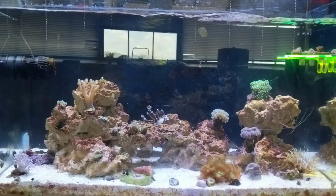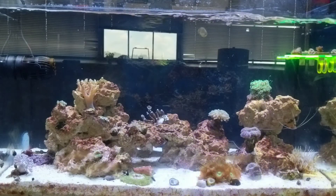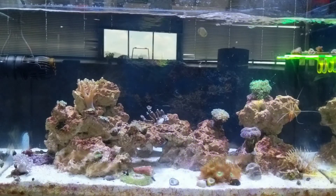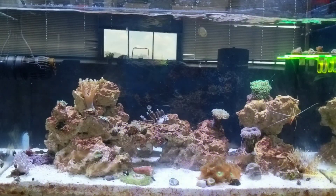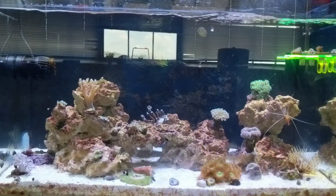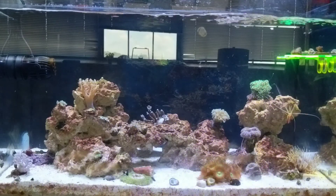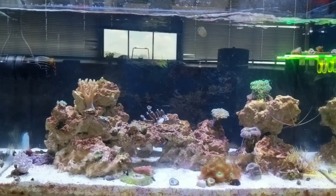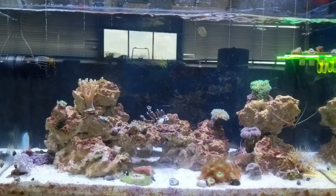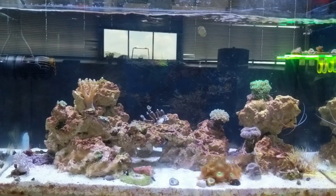Hey guys, welcome back. It's Alex with Alex's Reef. Today I'm just going to go over a quick update so you can see the tank and how it's going. But mainly, I've added a couple new supplies to the tank, and I'm going to go over what I'm using on this tank, what I'm using to feed it, and where I'm getting it from. We're always out there looking for good deals — being able to find them is key in this hobby, otherwise you could end up spending a lot of money. I like to be a reefer on a budget.